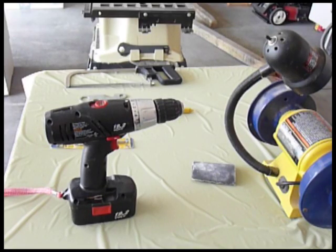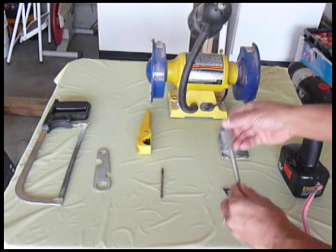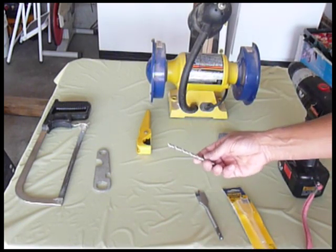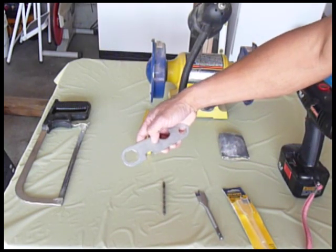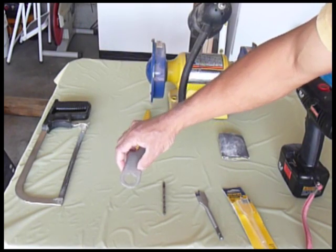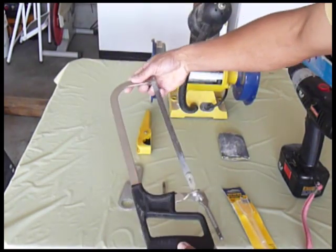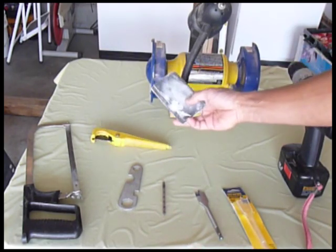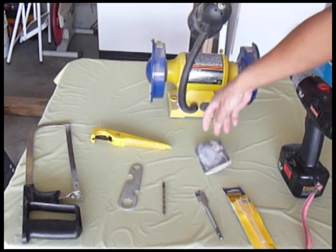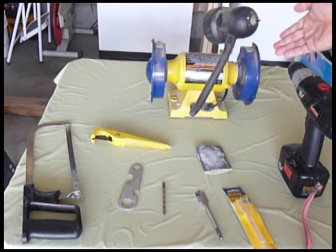These are the tools that you need: a drill, a 7/8 wood drill bit, a 1¼ inch steel drill bit, a wrench that fits ½ inch CPVC, a hacksaw, a pipe cutter, and a sander — or you can also use a rotary sander if you have one.